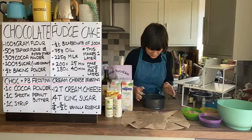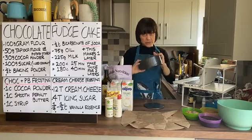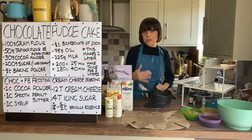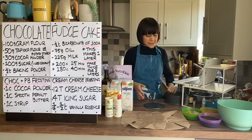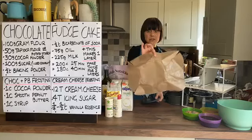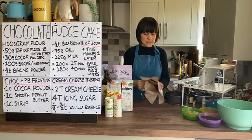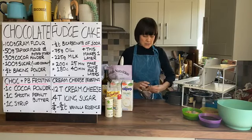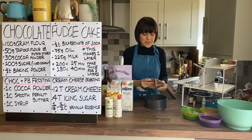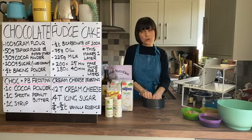Let's start with our cake tin. This is a springform cake tin. I'm going to cover the base with our reusable baking sheet because that means the cake will come out a lot easier - a technique I learned in my first job as a pastry chef. We just cover the bottom; we don't need to cover the sides because those are fairly easy to release.